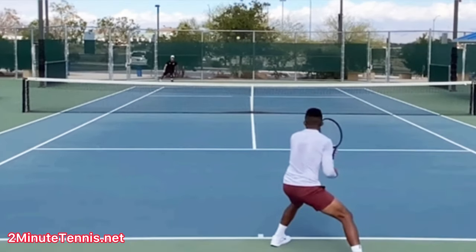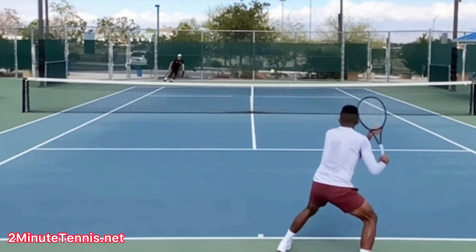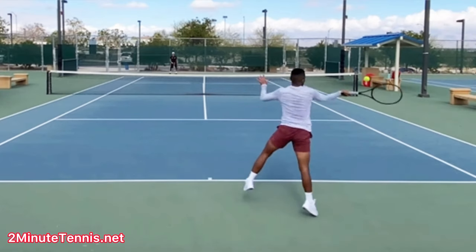That ball floats and lands in no man's land. He could have moved forward and taken it as a volley short into the open court, or even wrong-footed Robert as he went to the middle. Instead, he decided to go forward on the weaker shot.